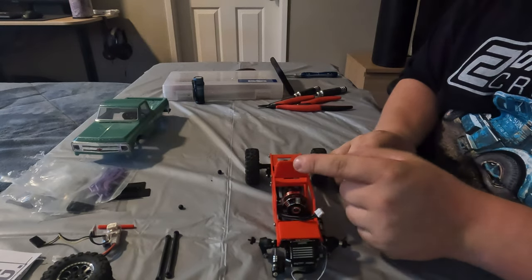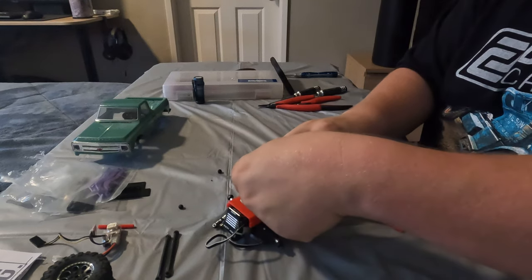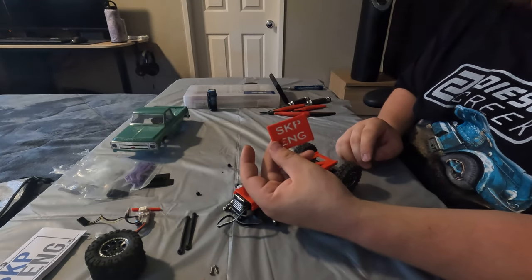I now have the new lid installed here and it has just enough clearance for the motor, which is great. Unfortunately I won't be able to represent SKP Engineering all the time.